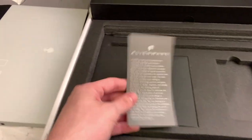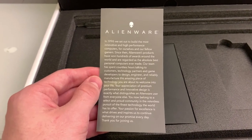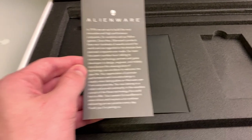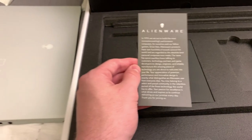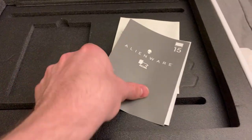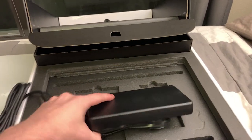We got a little Alienware card here — in 1996, they set out to build the most innovative and high-performance computers. Very nice of them. They detailed everything, except not rambly. Back here we got the massive brick — the charger — and that looks like everything that's in the box.